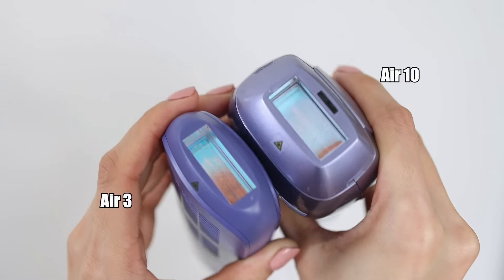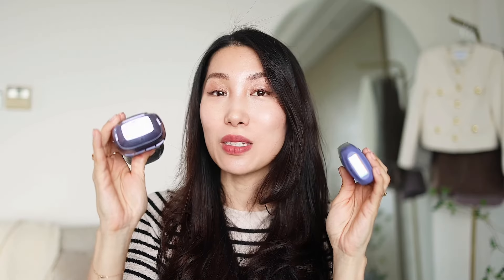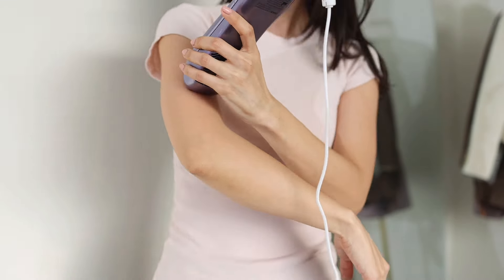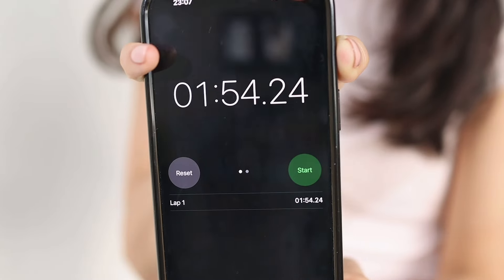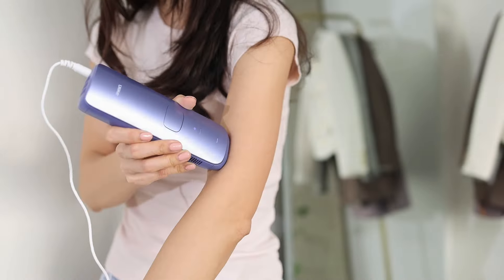Let's start with the basics. One of the first things I noticed about the Ulike Air 10 is the treatment window size. The treatment window of the Ulike Air 10 is slightly larger than the one on the Ulike Air 3. That's because the Air 10 has dual lights, which increases the treatment area by 18%. I did a little experiment — I timed myself treating one forearm with each device. The Air 10 took less than two minutes, while the Air 3 took closer to 2 minutes and 15 seconds.